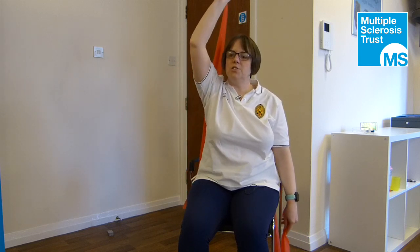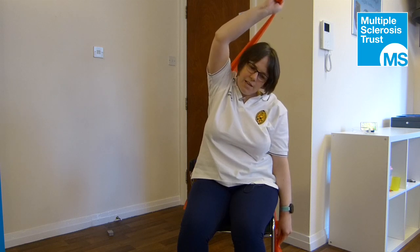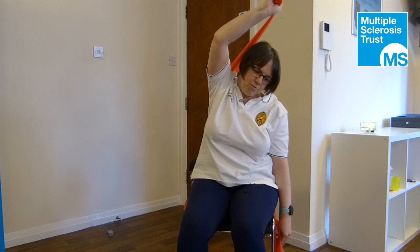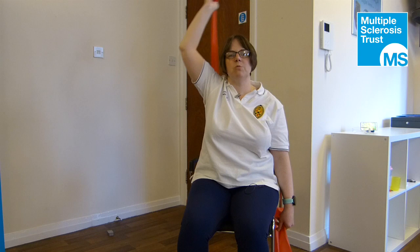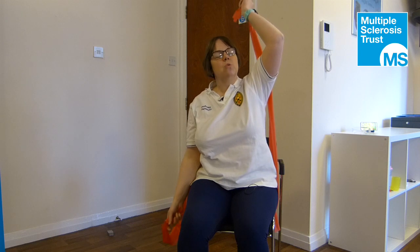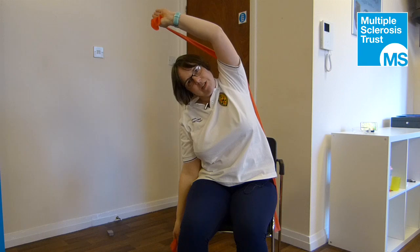The band isn't here to provide resistance to the movement. What the band is here to do is — as you come into the side, you'll see the body is pressing into the band — so it gives the body a little more confidence to stretch a bit further and provides a lot more sensory feedback, so you can feel what your body is doing. If you're having to fight against the band to lift up, the band is too short; you need to make it longer so you can really get that stretch in.